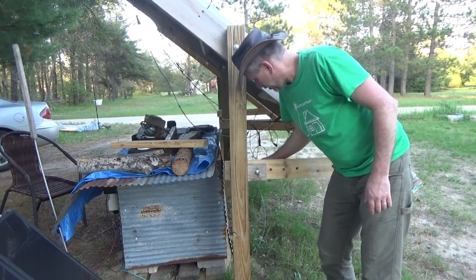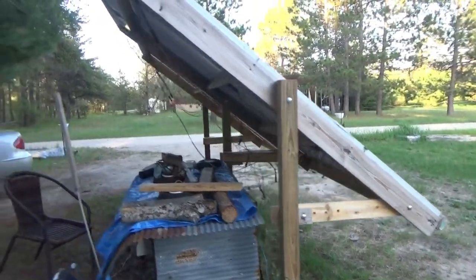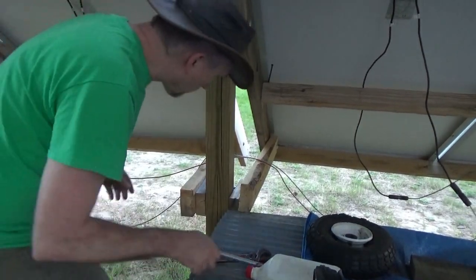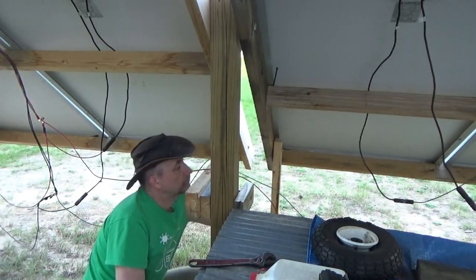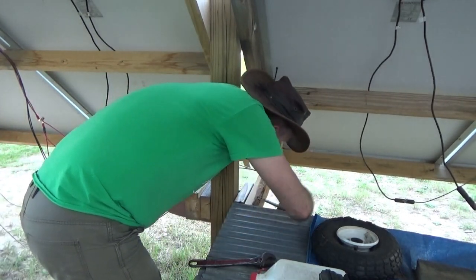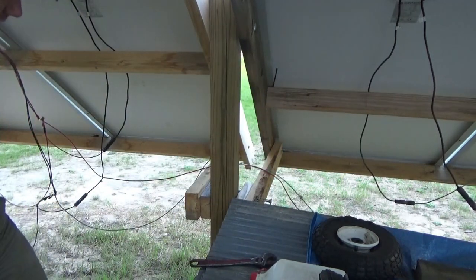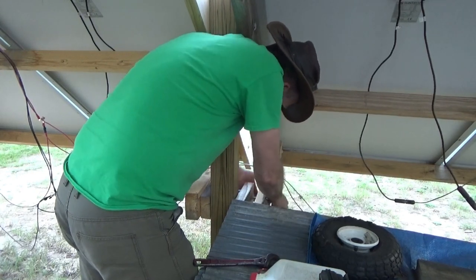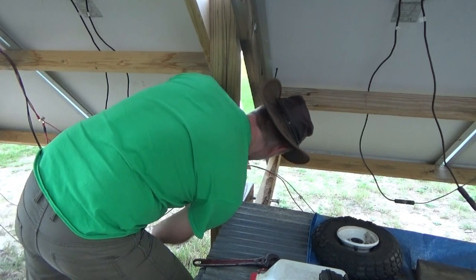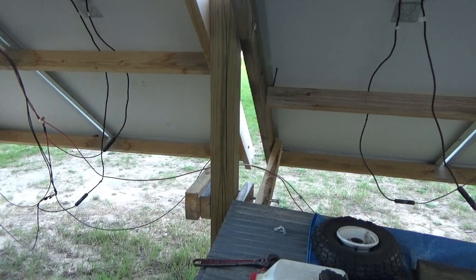Oh, the mosquitoes are bad — might have to call it a night soon. I want to make this good and snug so there's less shaking. My sheet metal is in my way a little bit. These screws are too long — they hit in the middle, I definitely got to fix that. The mosquitoes are terrible — bad timing to do this. I've got to get a jacket, I'm getting bit up bad.